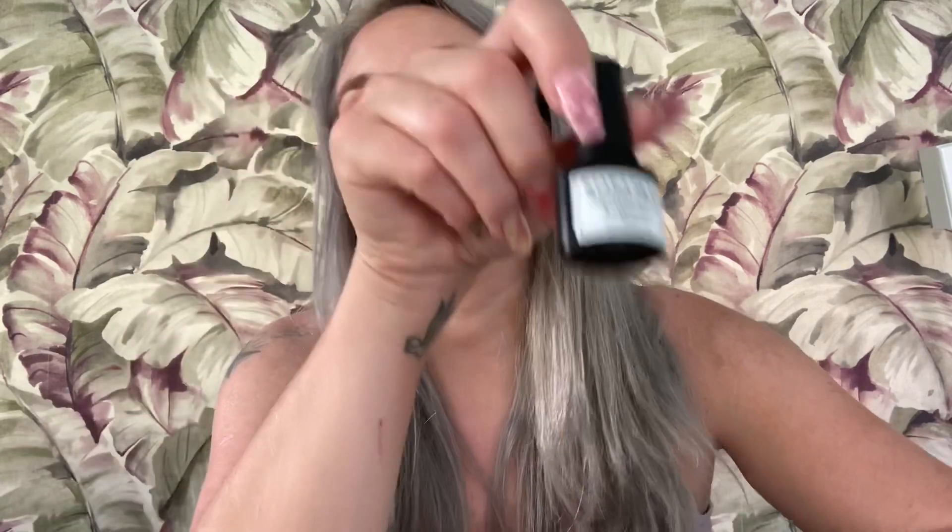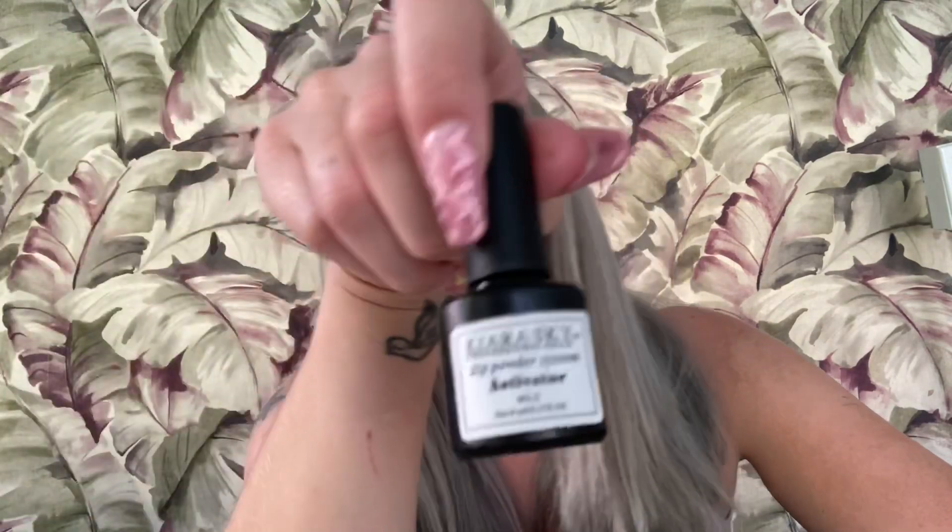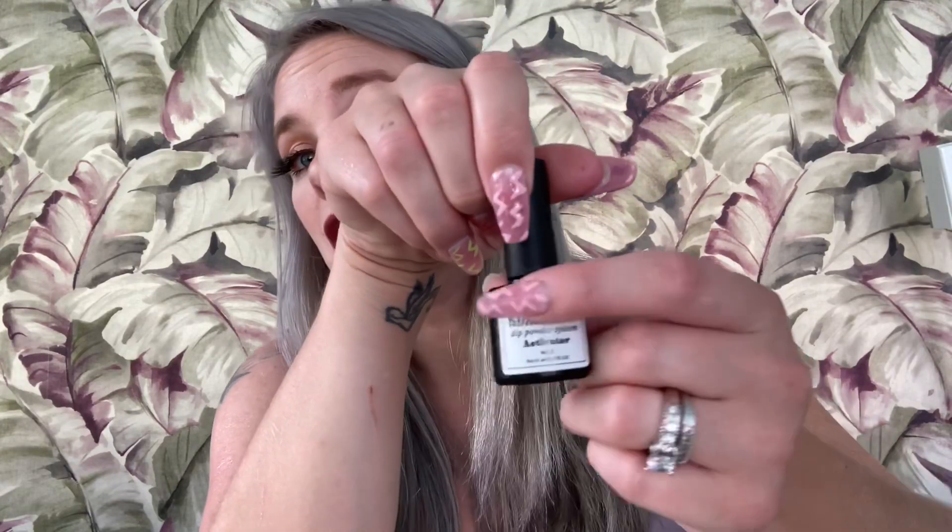This is just dip activator. When I ordered this, the brand said something like Lamey Moria, but this one says Kiara Sky. I'm not complaining — I've heard Kiara Sky is pretty good, so whatever. It's the same looking bottle, just a different brand name on it.